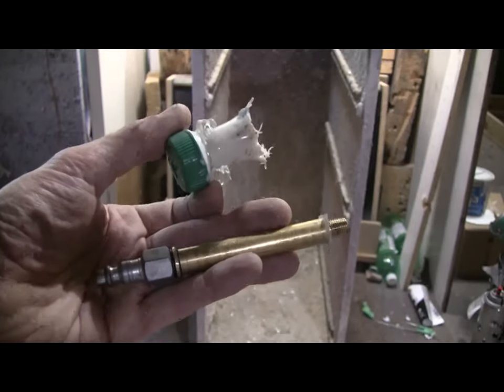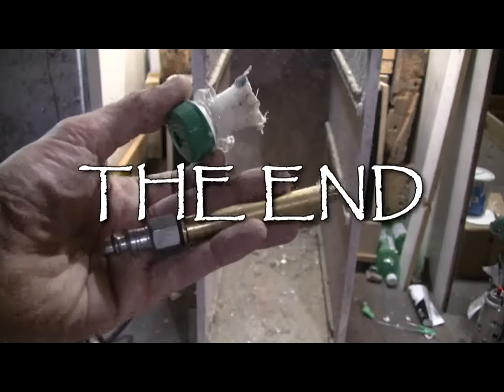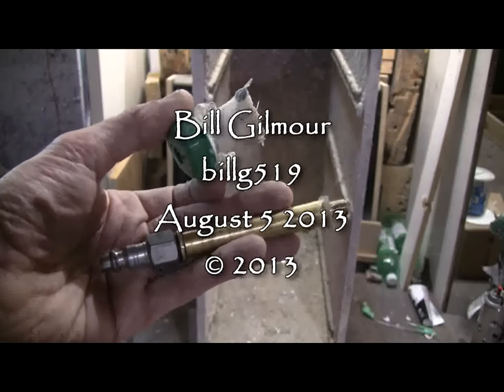Well, I should be able to burst another bottle with this rig sometime. Hopefully that was interesting, and thanks for watching — there'll be more soon enough.